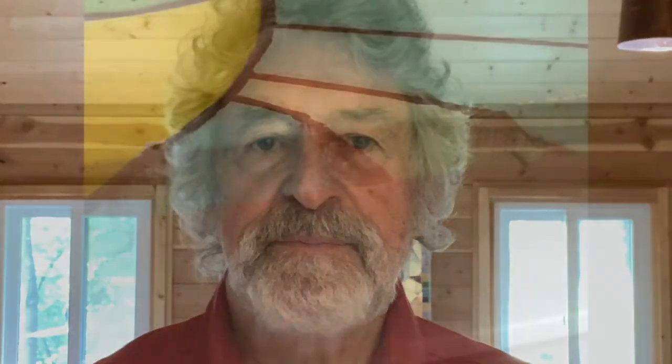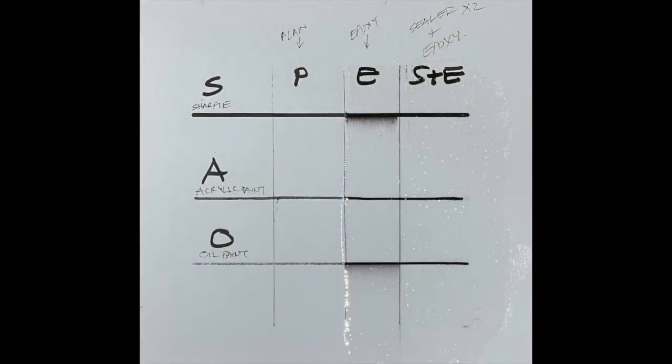If you plan to coat the painting with epoxy after it is finished, you should always plan to seal your painting first. Both epoxy and some sealers dissolve both the standard Sharpie ink and the oil paint used in markers, and your black outlines will run. Here is a test I made with a standard Sharpie, acrylic paint marker, and an oil paint marker. The first column is the plain lines, the second is when coated with epoxy, and the third column after sealing. Note that only the acrylic paint marker did not need to be sealed. There are a lot of products you could use for sealing; in this case I used two coats of an acrylic glazing medium.